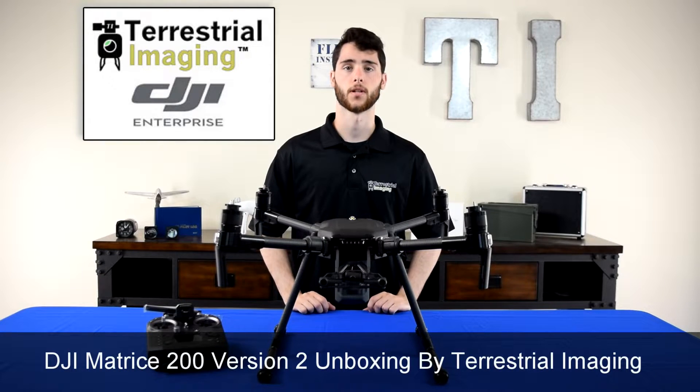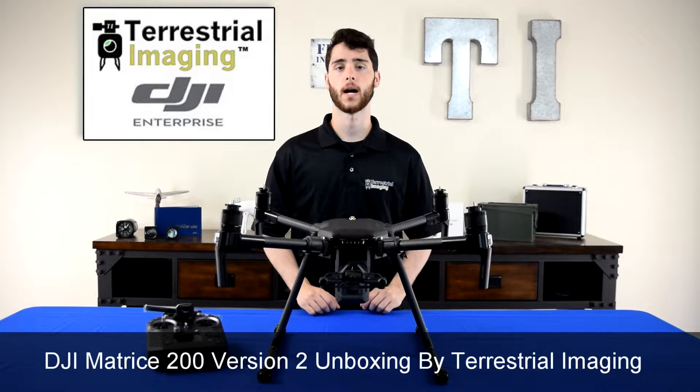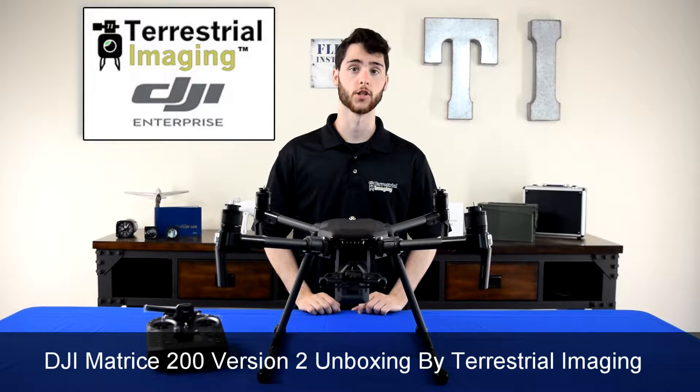What's up guys, this is Mike from Terrestrial Imaging and in this video we'll be unboxing the Matrice 200 version 2.